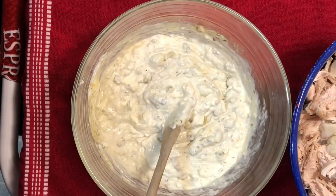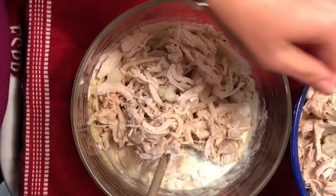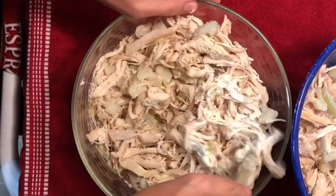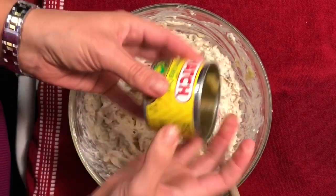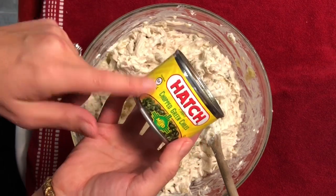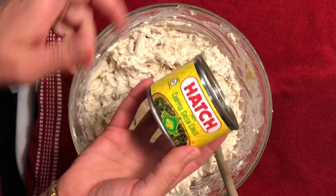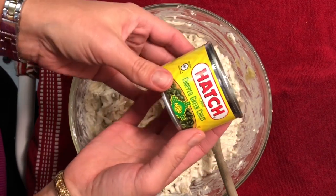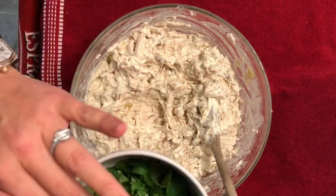Now we can go ahead and start adding our chicken and cauliflower mixture to the sauce and get everything combined. I've incorporated the sauce into the chicken and cauliflower. I did also add a can of Hatch chopped green chilies — that's purely optional. I just really like green chilies, and Hatch, if you've ever been to the Southwest or are from there, you know they're just phenomenal chilies.